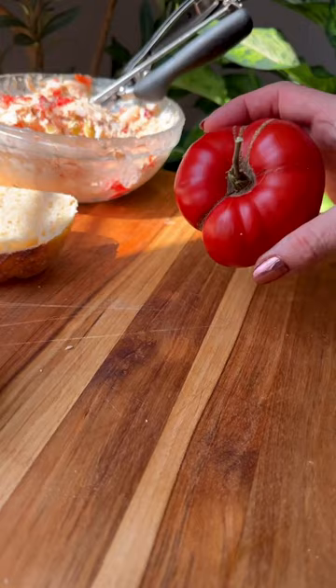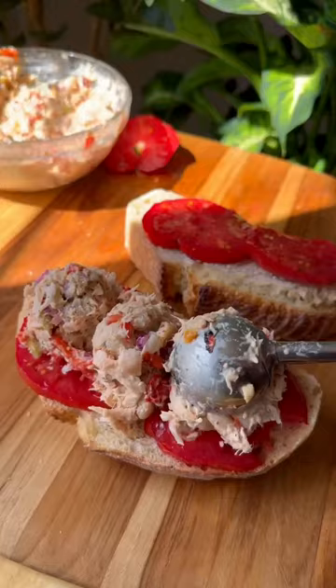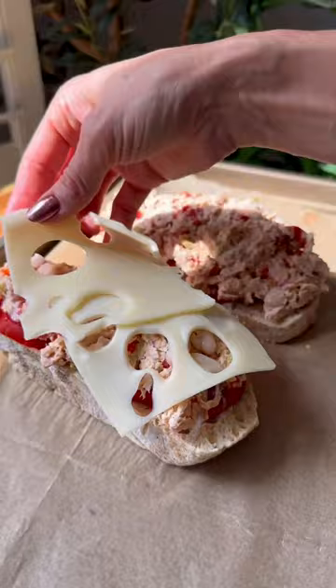Just simply pile all of that on top of a nice thick piece of sourdough, add some tomatoes — or don't — cover it with your favorite sliced cheese and toast. It's so good.